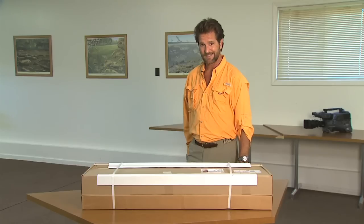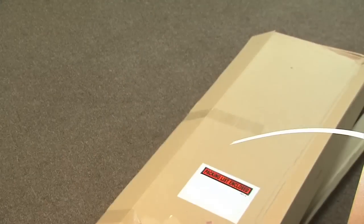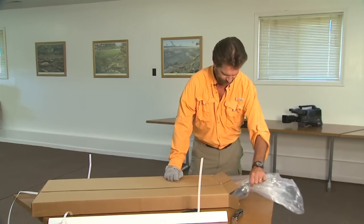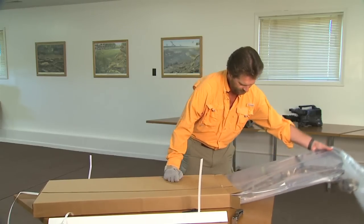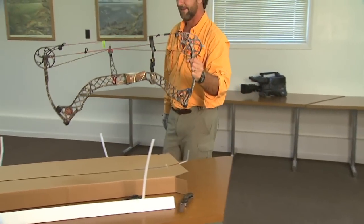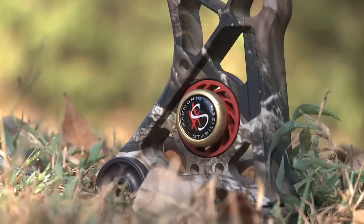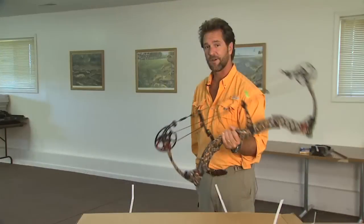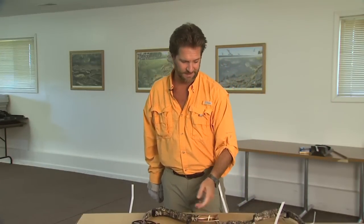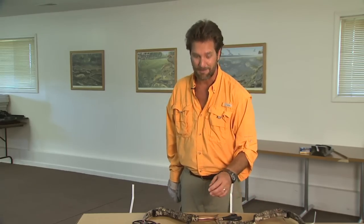It's like Christmas in September! I got this box in the mail yesterday — let's crack it open and see what's inside. Look at that, that is a new Matthews Z7. We've got a little bit of prep to do, so we're going to the bow shop to get this thing set up so I can climb a tree stand and get some venison in the freezer.